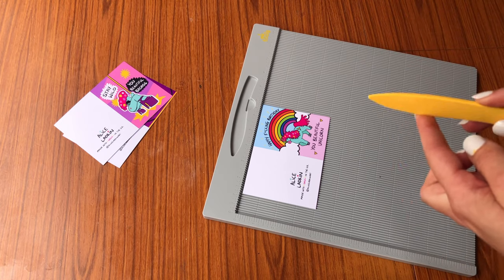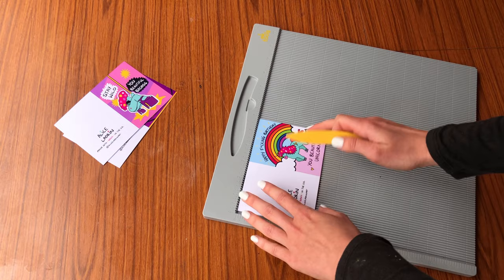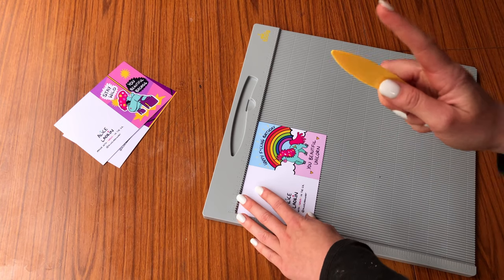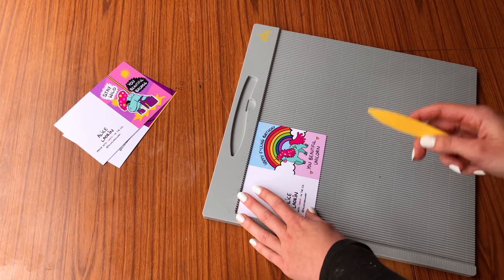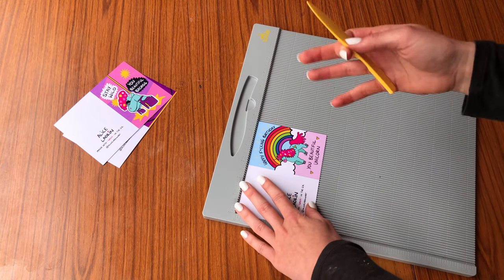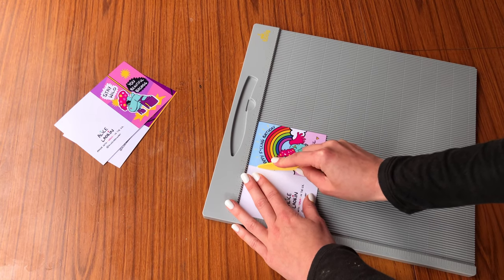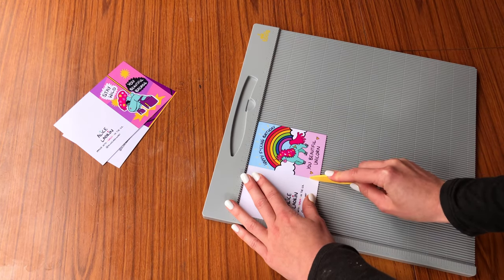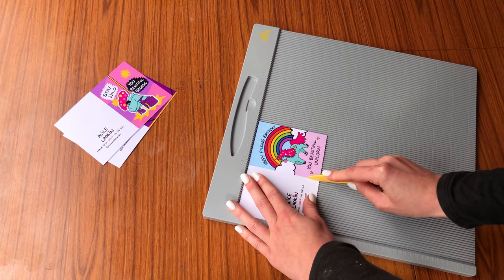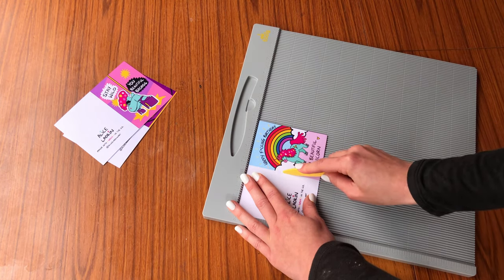Measure out exactly where you need to fold for your card size. The key thing about pressure: make sure you're pressing down enough — I think my cards were cracking because I didn't press down hard enough and didn't make a deep enough groove. Use the flat side of the tool and press down quite hard. When you get to the end, don't come off the edge, as that can cause damage. Run the tool down three to four times because the card is thick.